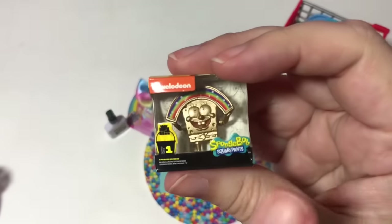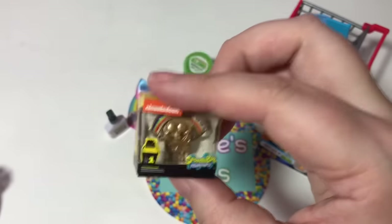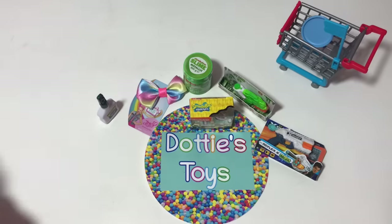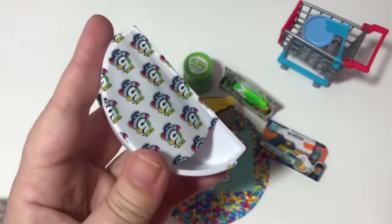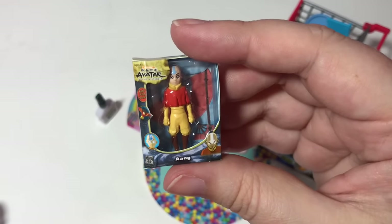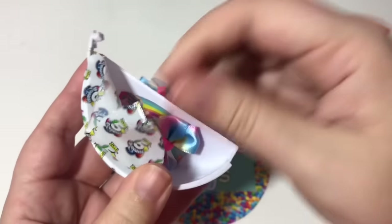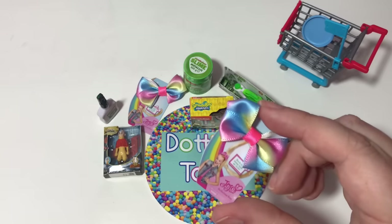We got this yesterday in my YouTube Short — this is Avatar: The Last Airbender. And here's the last one from ball number two: looks like we got another JoJo bow, so I'm going to put this to the side.